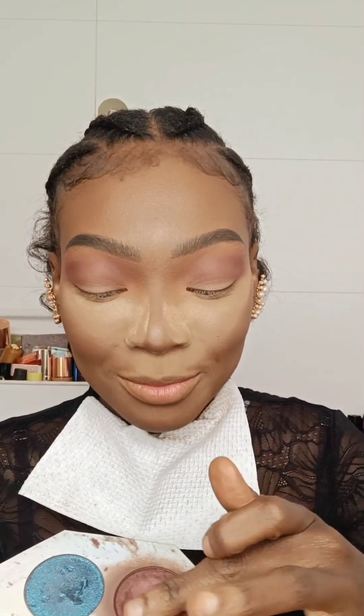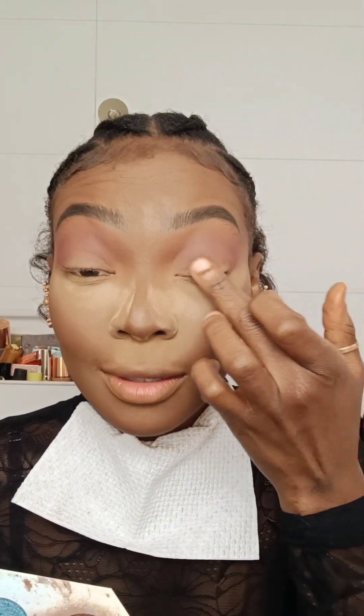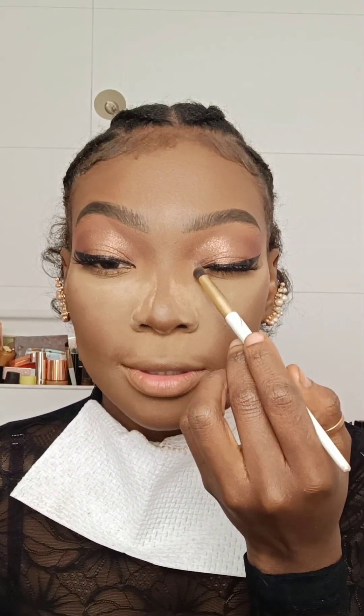Taking my old Fenty Beauty palette, I take this shade with my fingers and put it all over the lid. Then I'm going on top with this shade here in the middle — beautiful. I'm taking the middle shade to put it in the inner corner as a highlight.